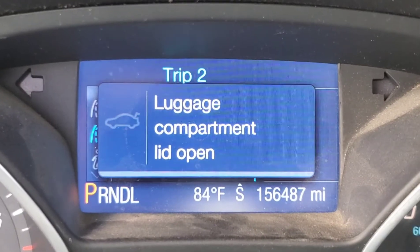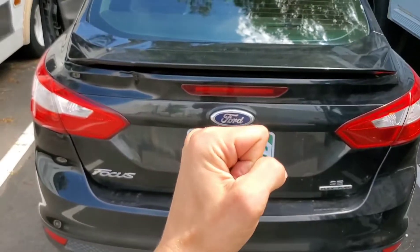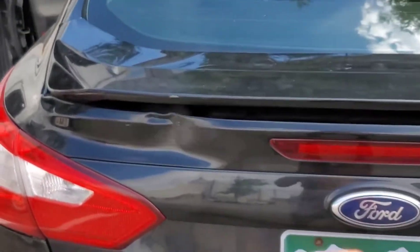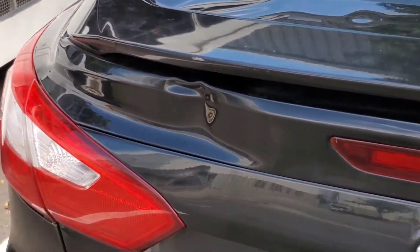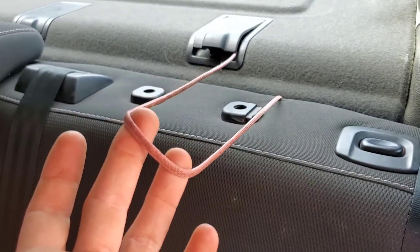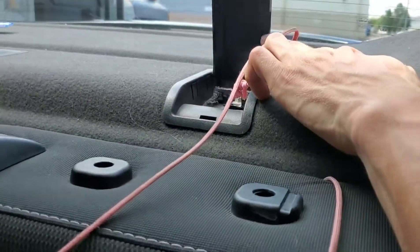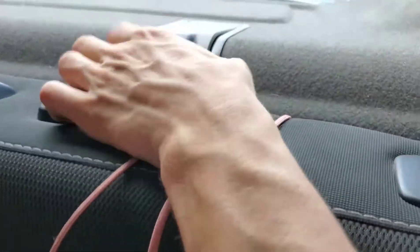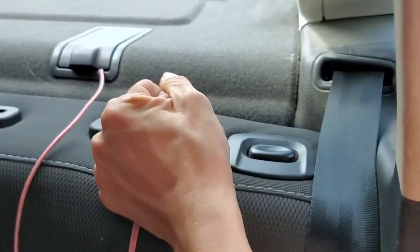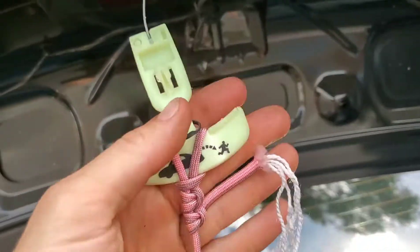The luggage compartment lid is showing open even though it's not. A friend who I bought this vehicle from thought this problem was happening because of a crash — that doesn't make sense. This is what I've been opening the car with: this end is tied to a little anchor here, and this end goes to the emergency escape latch. That's how I've been getting into the car.